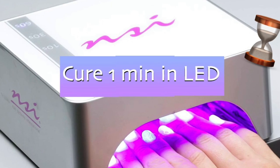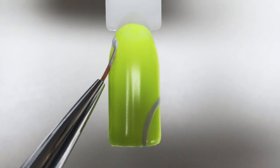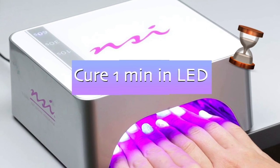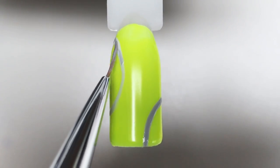Then I cure it again for one minute. I take a gray gel polish and create lines imitating the tennis ball. If you don't have gray, simply mix white and black together. Cure it again, and then with a darker shade of gray I will outline them again to make them look more real.